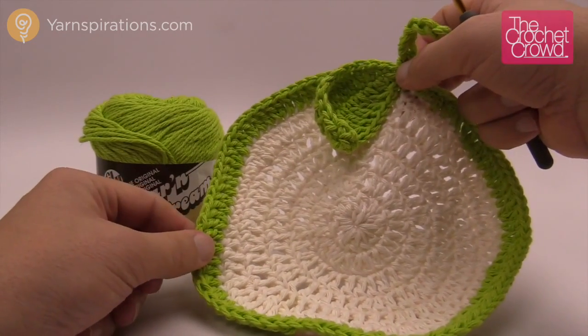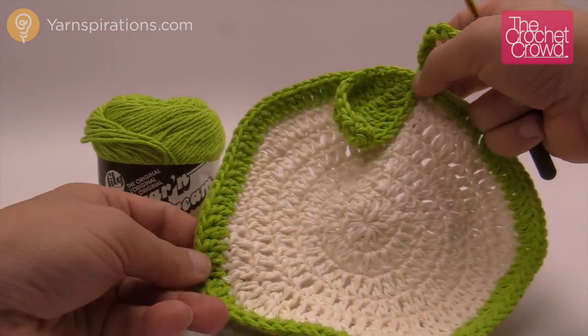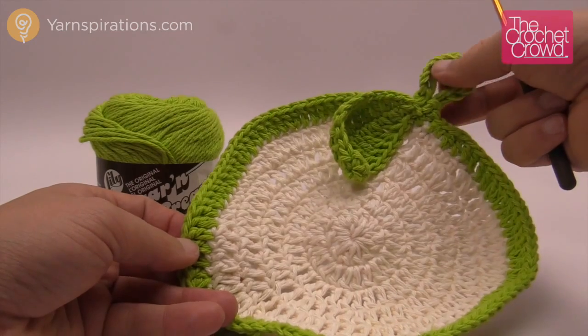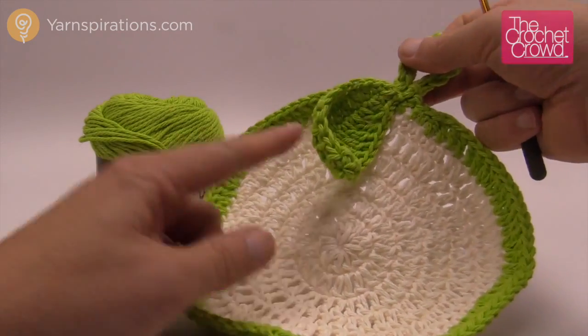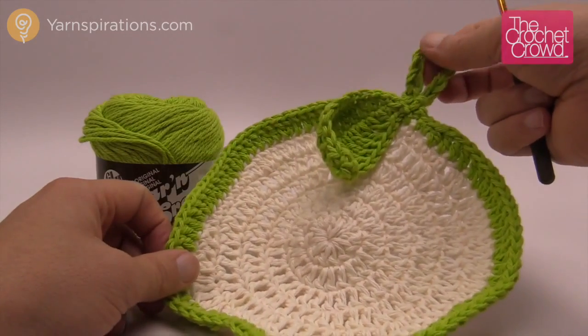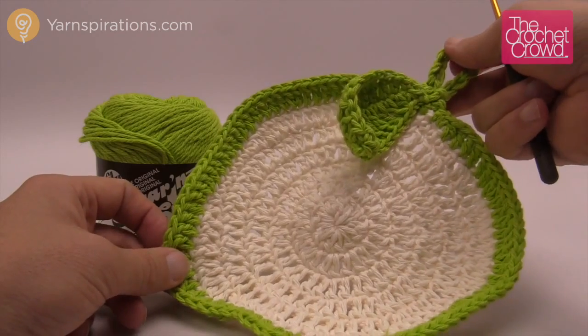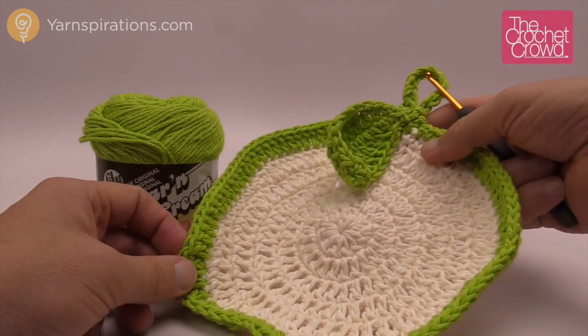Today we're going to be using Lily Sugar and Cream. You can also use Bernat Handy Crafter yarn. You can see there are different colors for the leaves as well as the handle — use what you've got to make it work. It is cuter if the leaf is a different color as well as the handle, like a wood color. You're going to need a size G or 4mm crochet hook to begin.